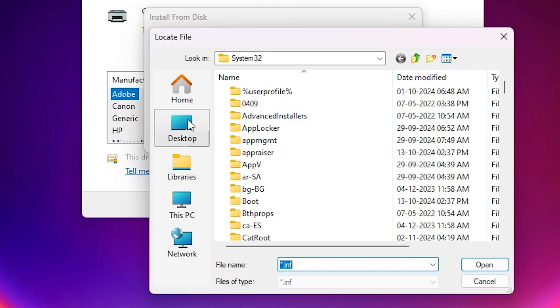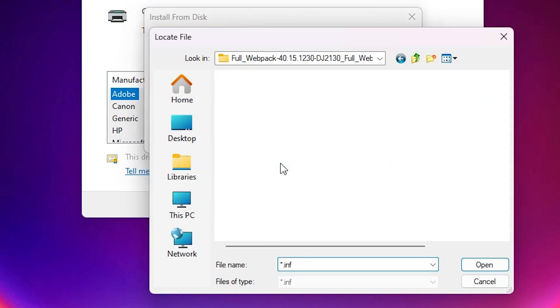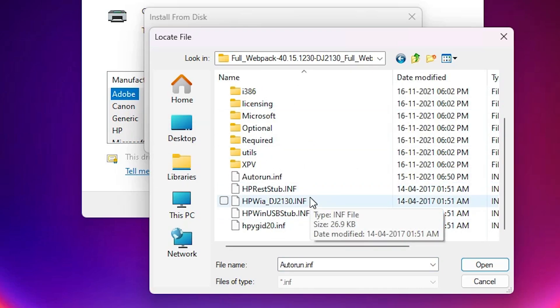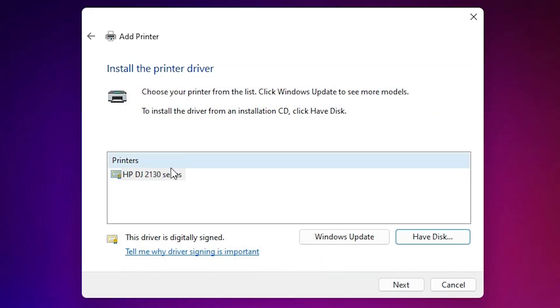Here you find the option 'Have Disk' — click on Browse. Navigate to the desktop and find our newly extracted folder. Double-click on it twice and here you find some files. Click on any file you want — all files have the same drivers. Select any file and click Open, then click OK.